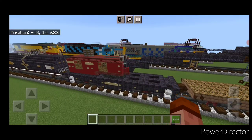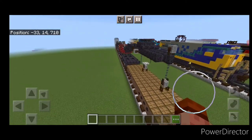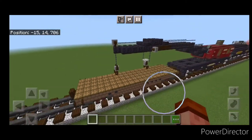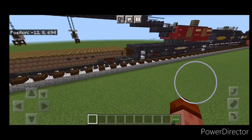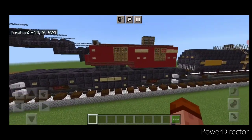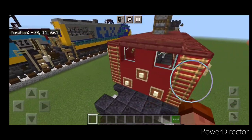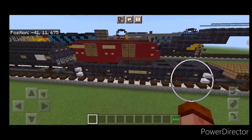Hello Railfans and welcome to another French Fried Trains Minecraft train tutorial. Today we're going to be building something a little different — this old Erie Bucyrus steam-powered crane car. As usual, there actually is an interior on this.